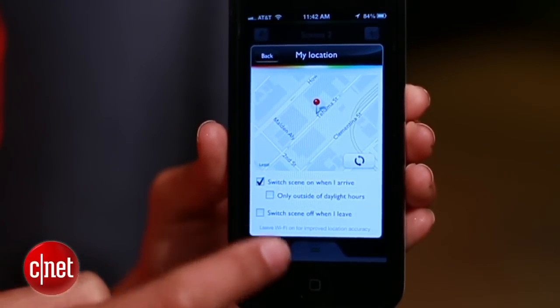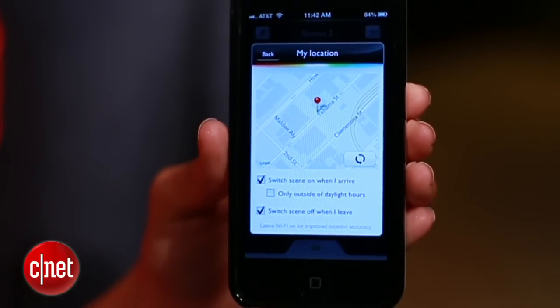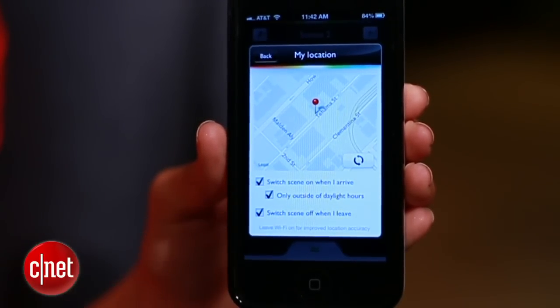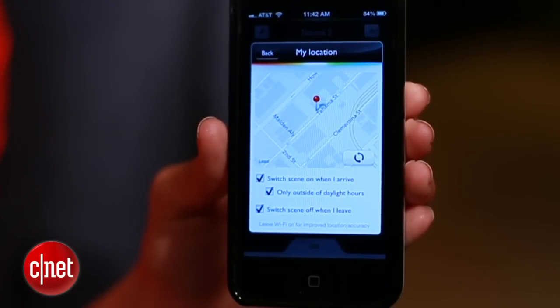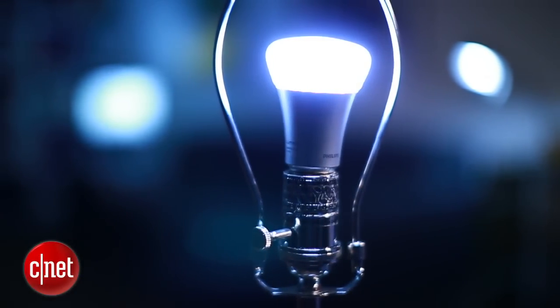Down here, check the boxes to decide when the lights turn on and off. Unless you don't get a lot of natural sunlight, check this box to make sure Hue only turns on when it's dark out. Now, whenever you arrive home, your lights will be on and the mood will be set.